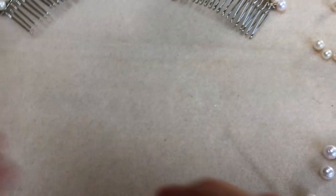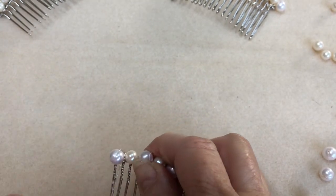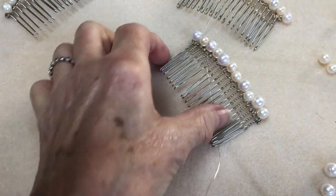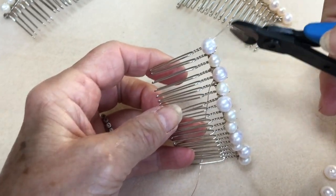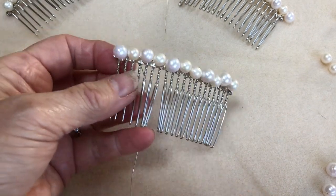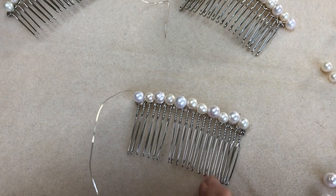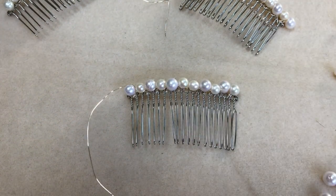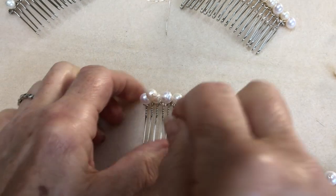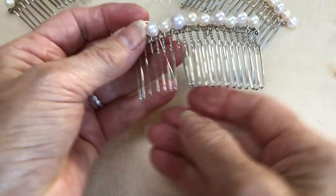I've now finished the first row, so I've attached some more wire to the beginning of the first row and I'll just snip that off. So now I'm going to go again with the smaller pearls going across the first row that we did. I'll pop on another one of the small pearls — in this row you only use the small pearls, and you sit them on the top of the very first small one that you've actually worked with.